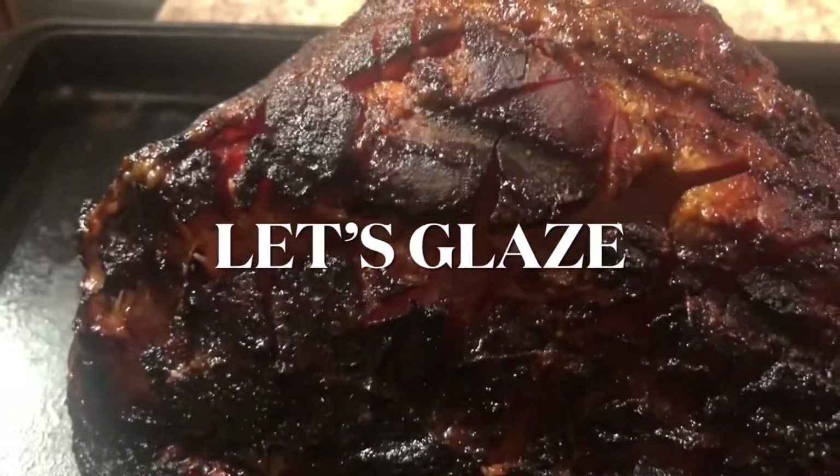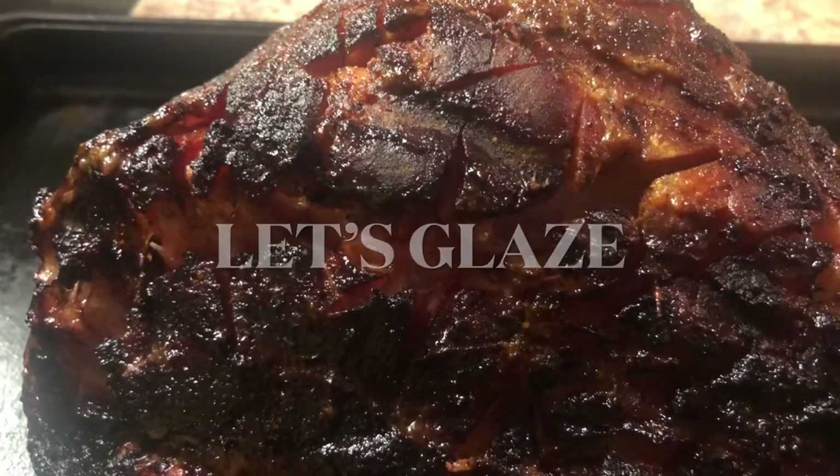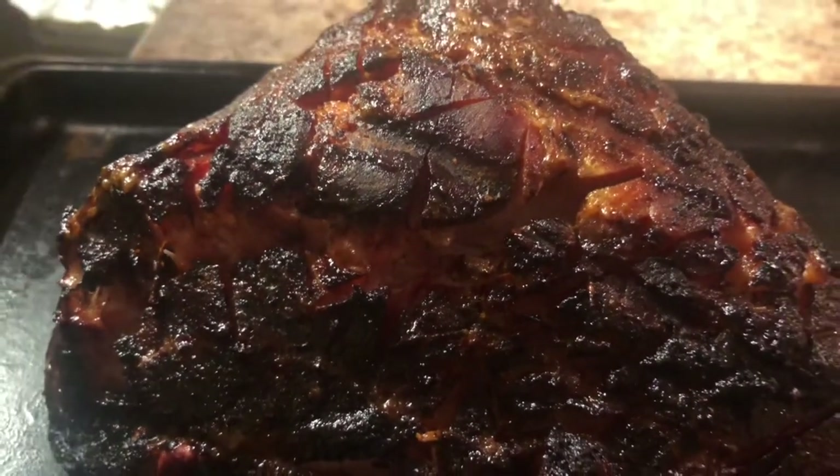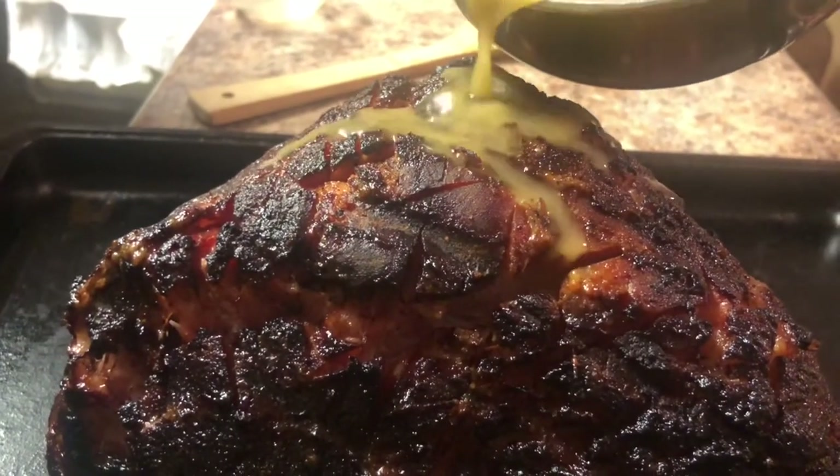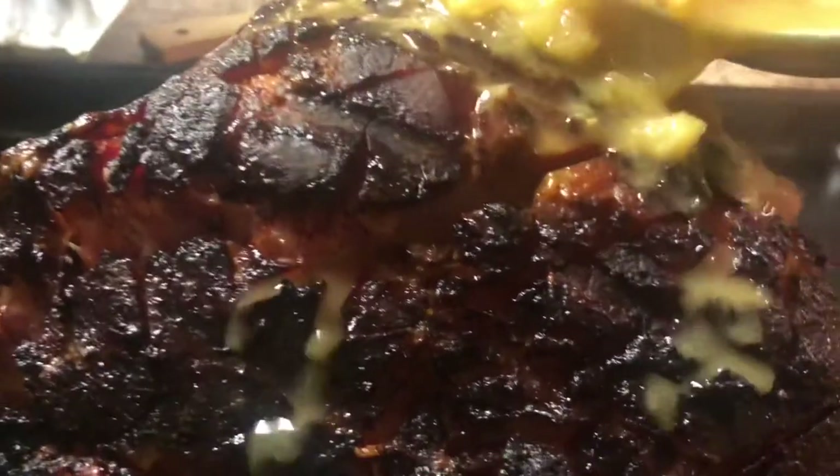Alright, we've hit the internal temperature we want. Now we're going to take the glaze and just pour it all over this beautiful ham. Oh man, look at this.